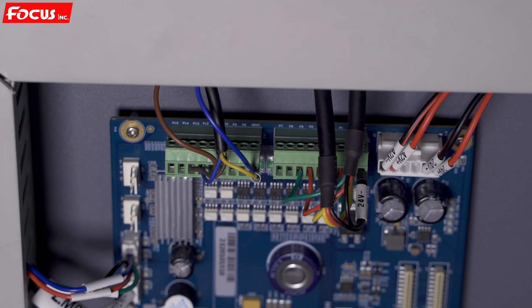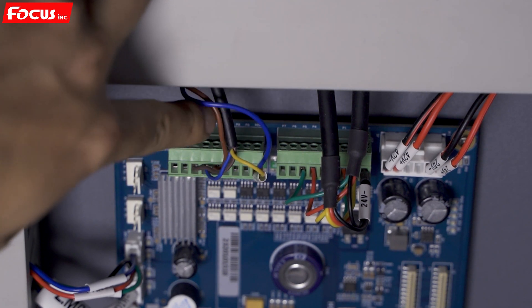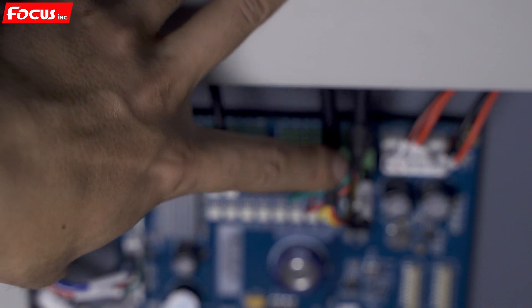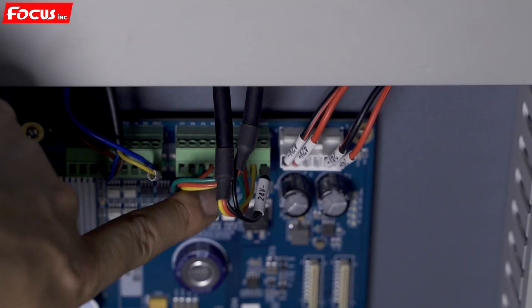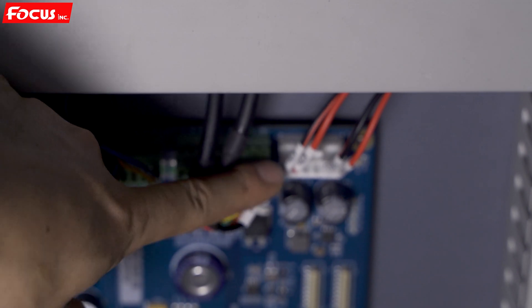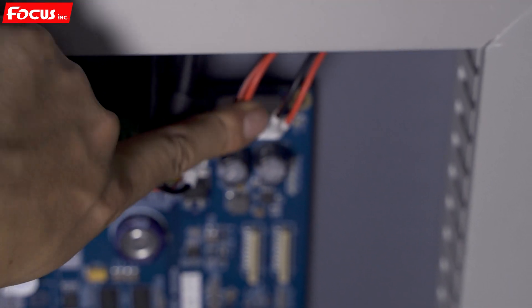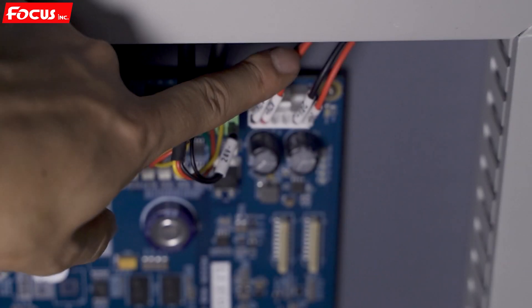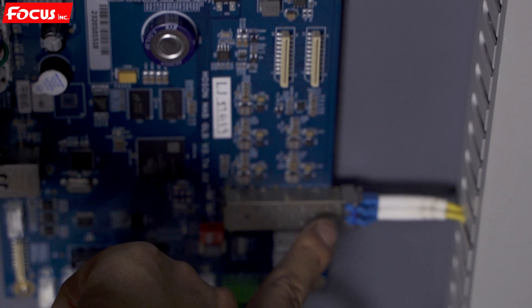When we go to the main board we can see there are some cables connected. From the top, here is the UV lamp signal cable. Here is the ink pump cable at the bottom of the machine — 24-volt minus together, with different ink pump connections for different colors. Here is the power supply plug: 42-volt plus and minus, and 24-volt plus and minus — these supply power to the main board.